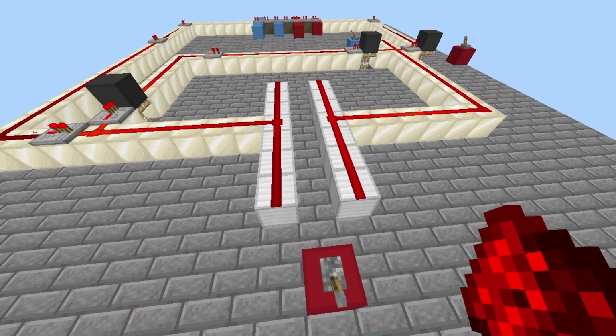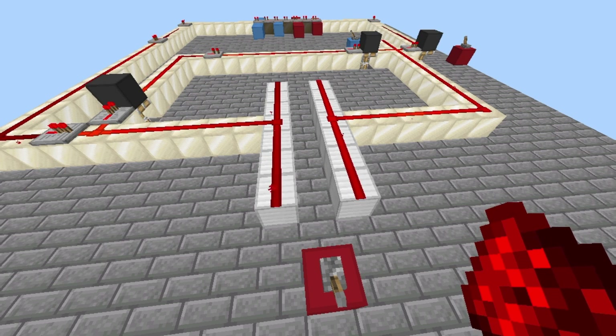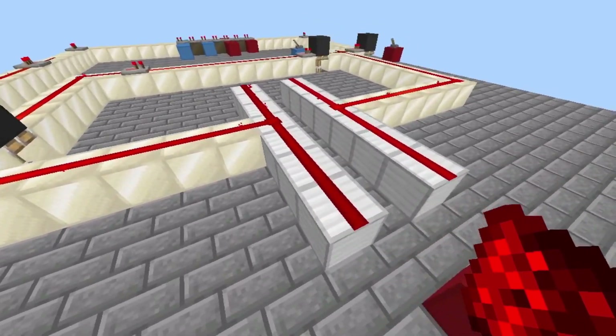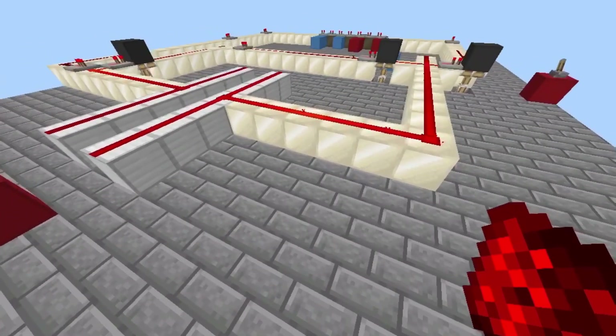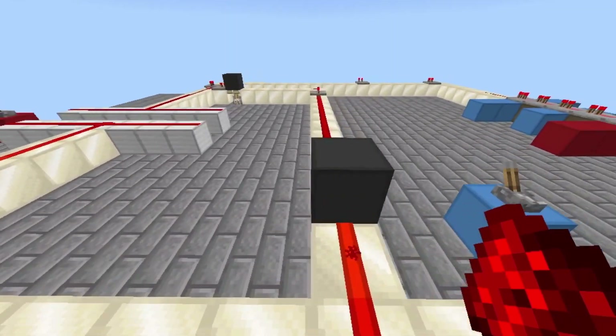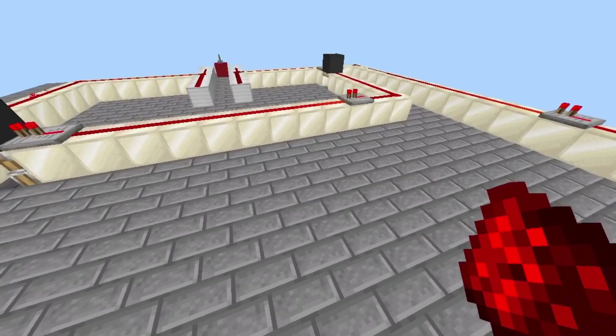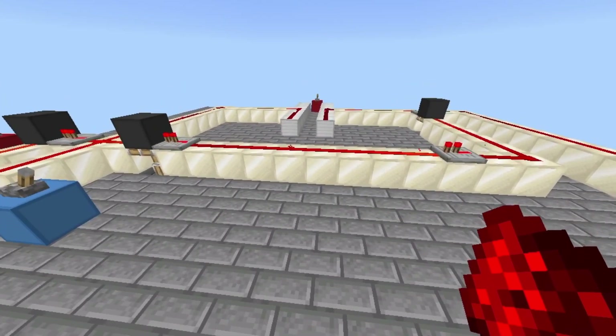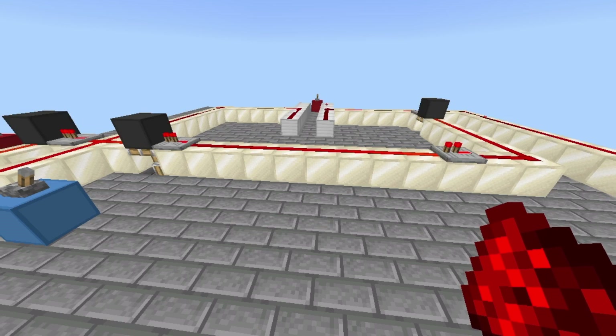Interesting to note: capacitors are one of the most common things in electrical circuits to completely fail. They're a big problem in fault-finding — they can often be the issue in a circuit. They blow up and then they smell absolutely terrible.